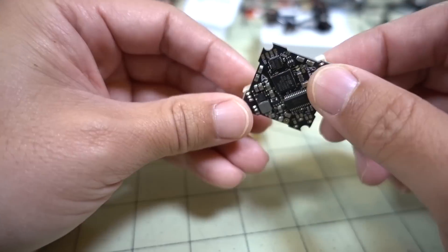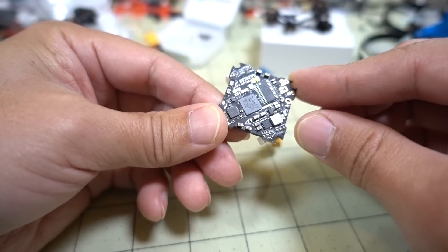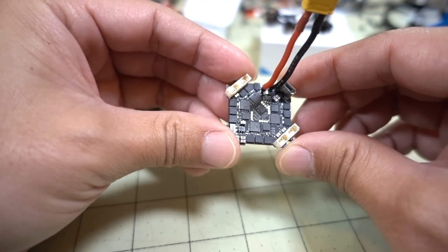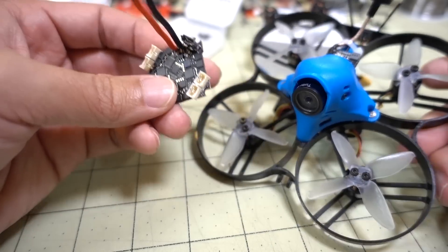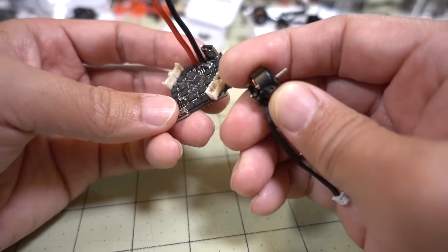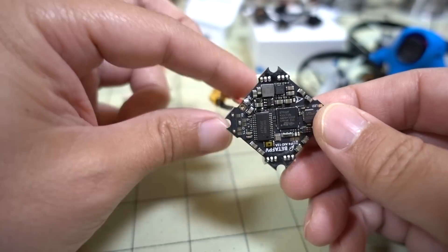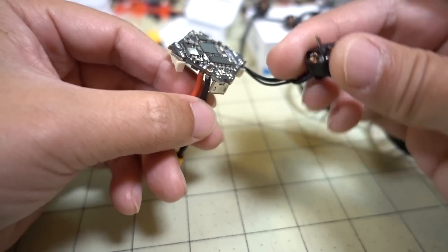I'm going to put this board into a toothpick-style build — I have about two of these. One will go into a toothpick-style build using 1103 11,000 kV Spedix motors on 3S, which should be an absolute rocket ship. Then I'm probably going to do a whoop-style build using the Tomoquaz with the HDXL frame, 2-inch props, and probably these 1103 motors on a 3S setup — sort of a cinewhoop. Those'll be two separate videos, so stay tuned.